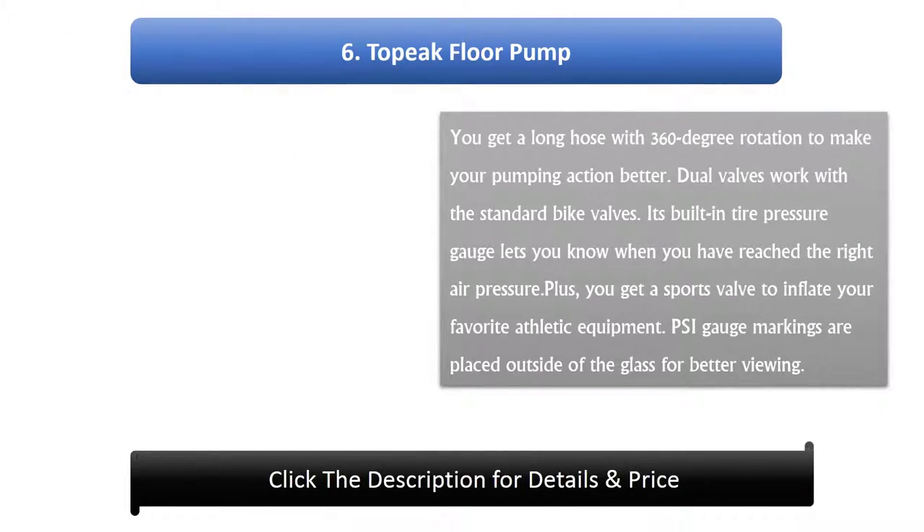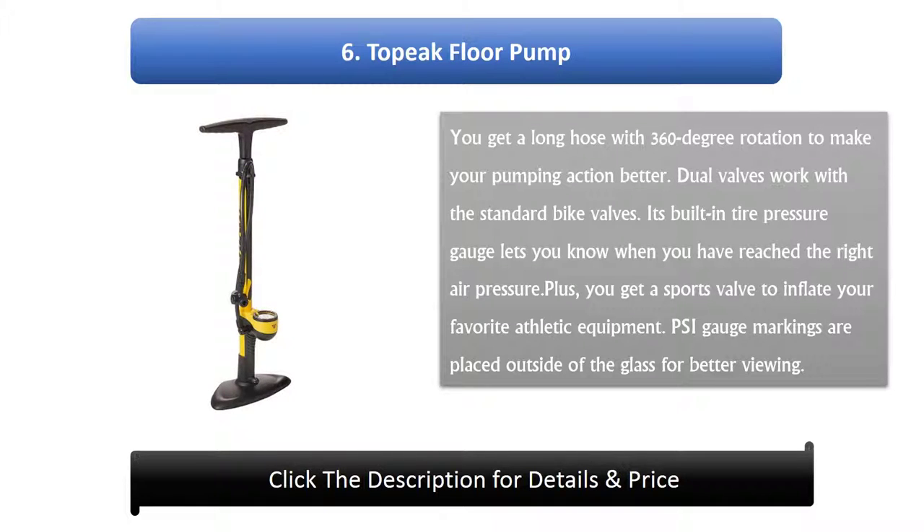Number 6: Topiak Floor Pump. You get a long hose with 360-degree rotation to make your pumping action better. Dual valves work with the standard bike valves. Its built-in tire pressure gauge lets you know when you have reached the right air pressure. You also get a sports valve to inflate your favorite athletic equipment. PSI gauge markings are placed outside of the glass for better viewing.